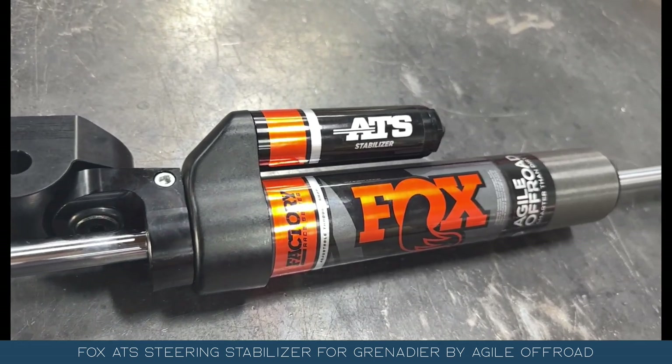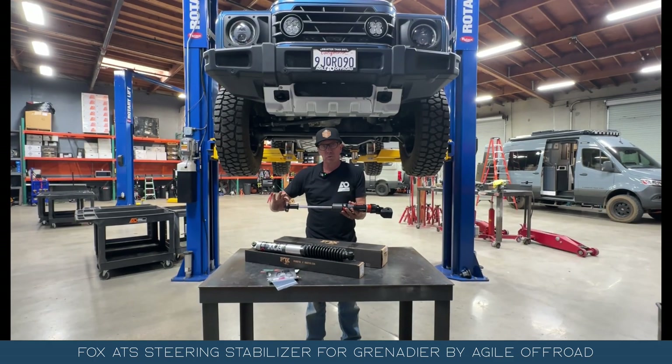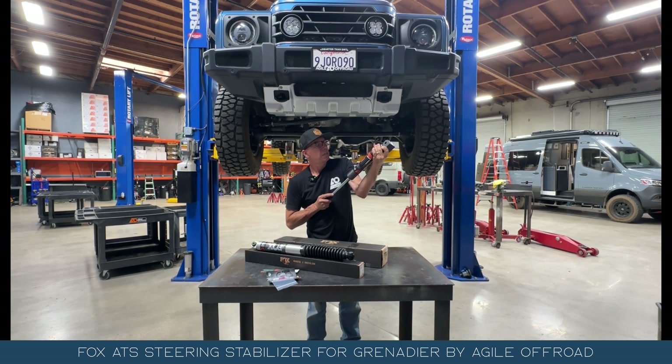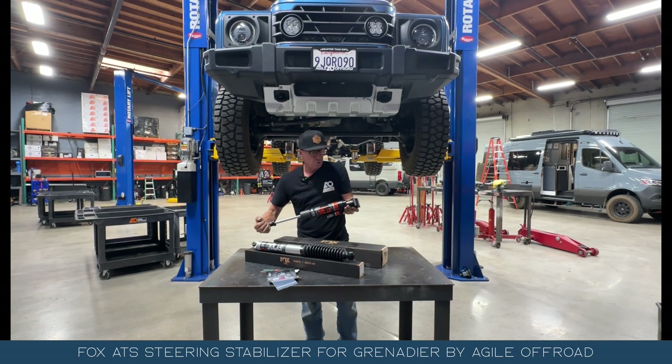This is a direct fit for the Grenadier — it's going to bolt directly on. There are going to be specific spacers in here. This is also adjustable, and it has a through-shaft design. I'll go over those features with you so you have a better understanding of why you want the through shaft.